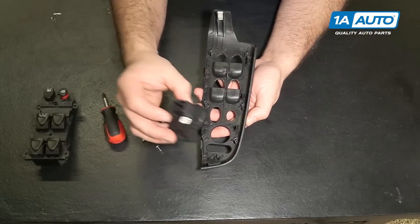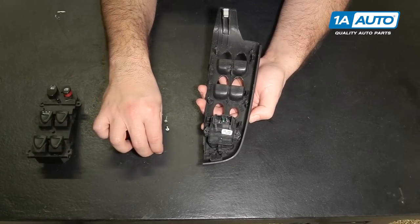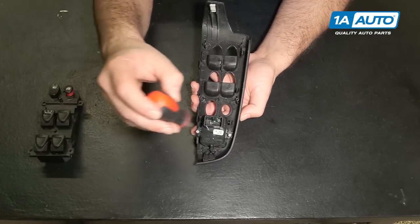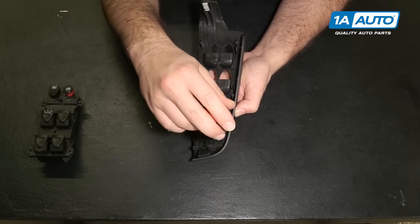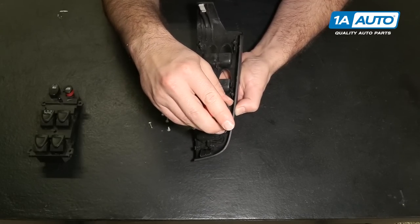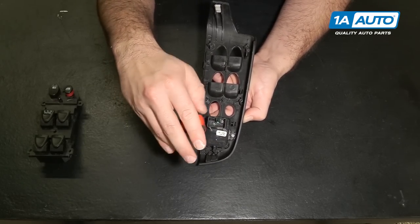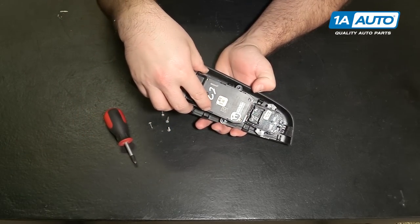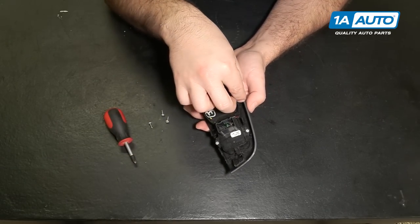To reinstall, just place it right in place and put the Phillips head screws back in. These are just self-tapping screws going into plastic, so they should just thread right in. When you feel them get tight, just stop — no need to over-tighten these. Do the same for the master switch: put it right down and put the screws in.